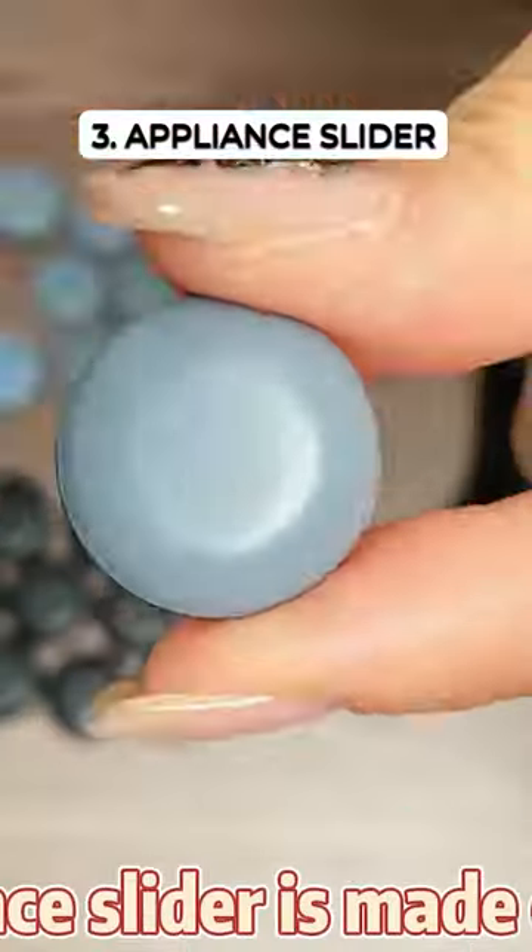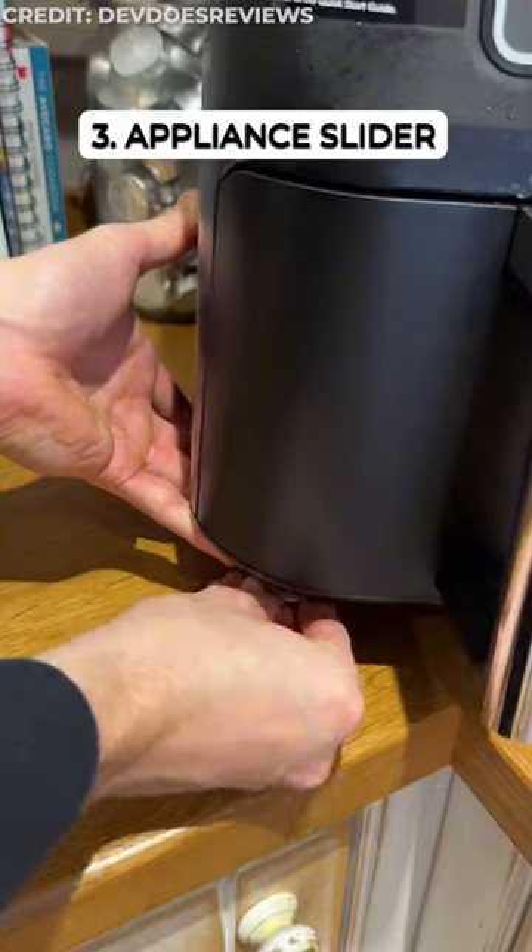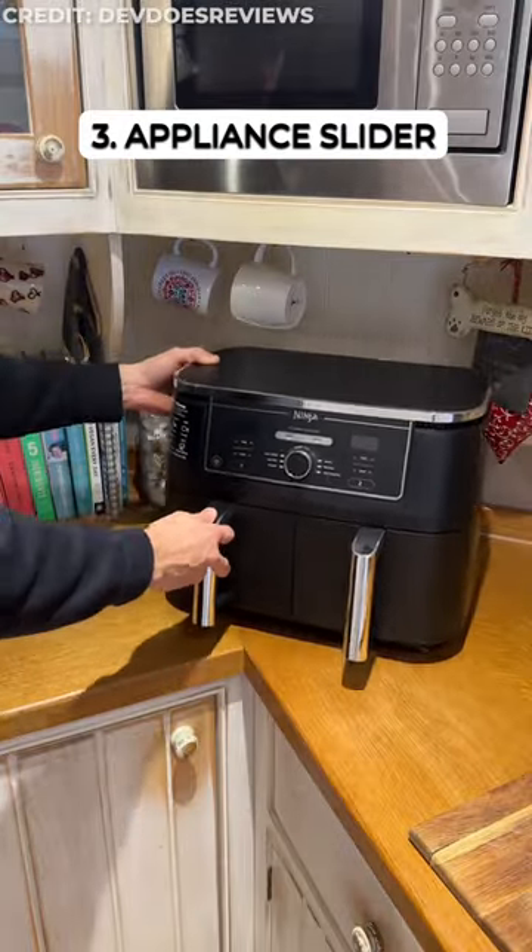Kitchen Finds Part 23. This tiny helper sticks to your appliances like air fryers or mixers, letting you slide them around effortlessly for easy kitchen rearranging.